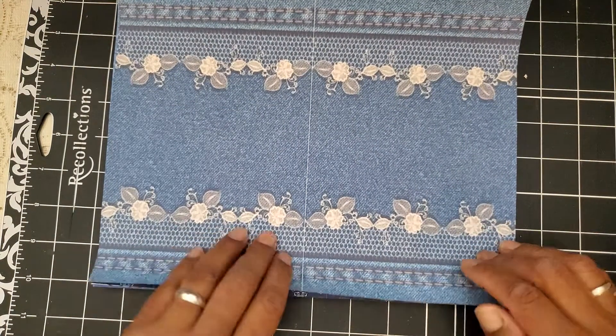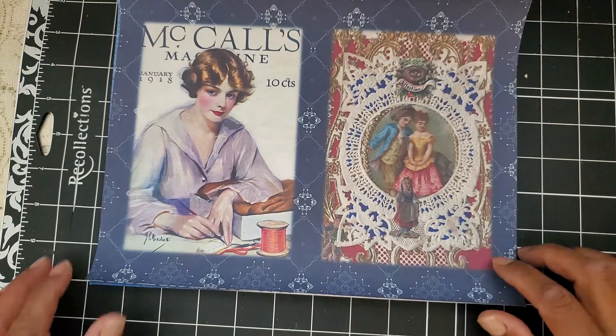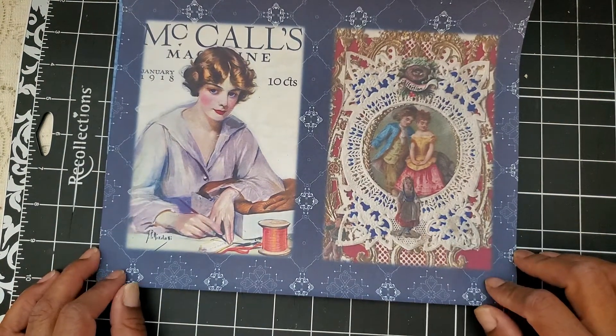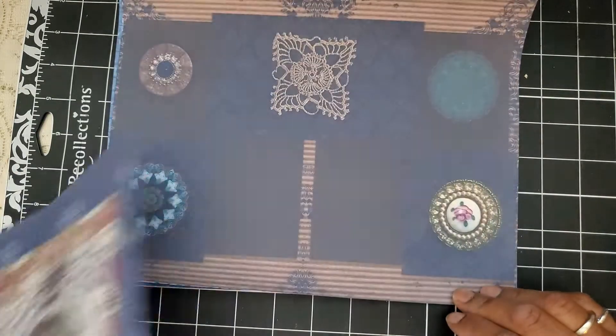How pretty. Again, denim, lace — just like the title. I love these vintage images. Check this out — so pretty.